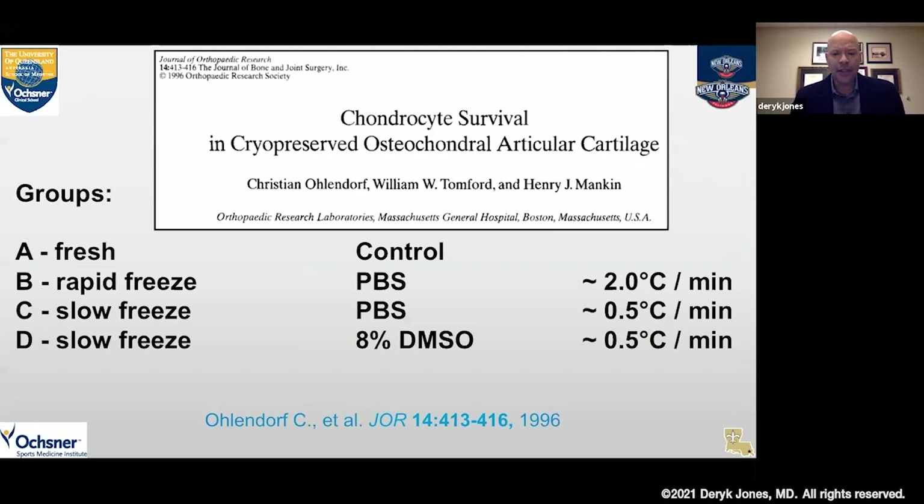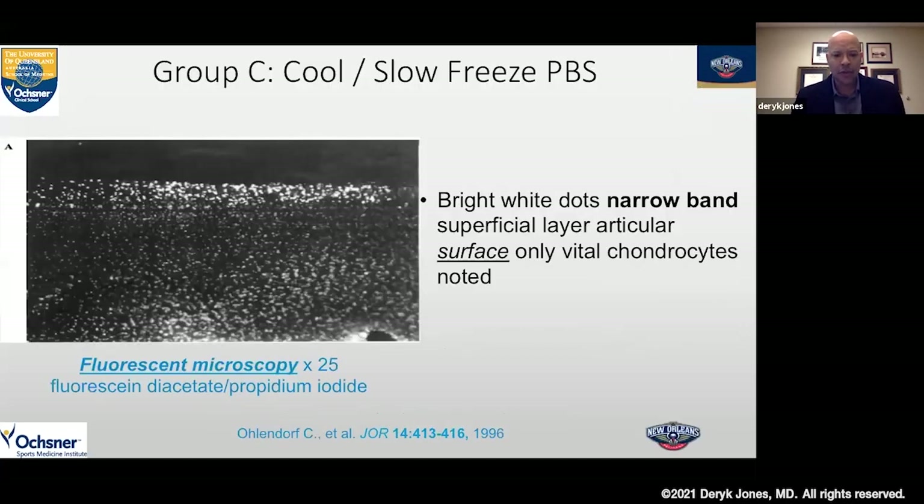Think about cryopreservation — this is what we really thought about for quite some time. My mentor Dr. Henry Menken and William Tomford showed numerous years ago that it was really tough to cryopreserve articular cartilage. Fresh controls we know we can preserve, and we currently use those for osteochondral allografts. If we rapidly freeze articular cartilage, we found we killed the cartilage — that was our negative control. They showed that slow freezing with DMSO allowed them to freeze, but only the superficial region of the articular cartilage.